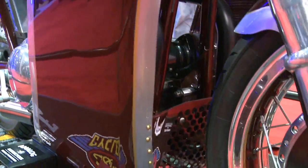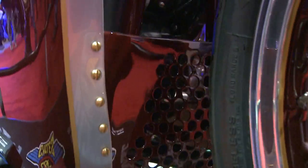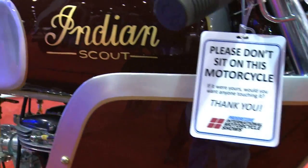Sounds like it. And your shop, again, is Analog Motorcycles — you do design and fabrication. Beautiful, beautiful metalwork, man. You are truly a craftsman in the furthest sense of that word.